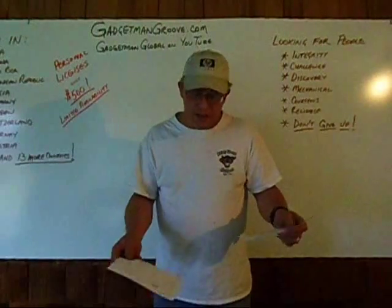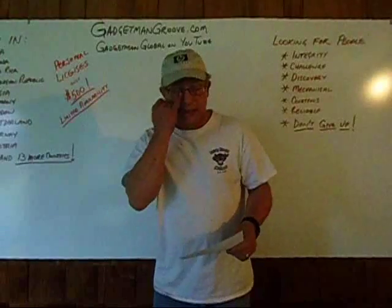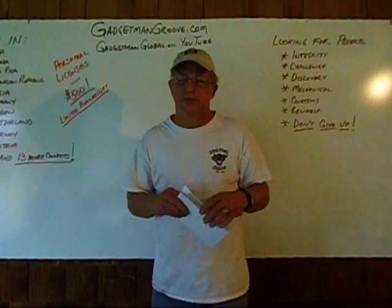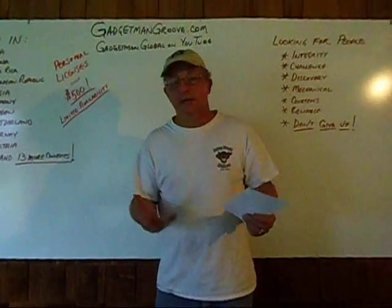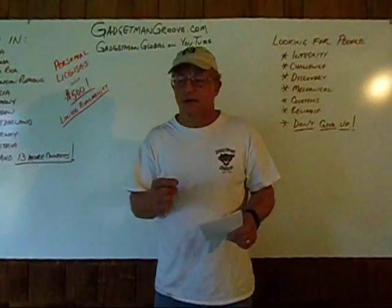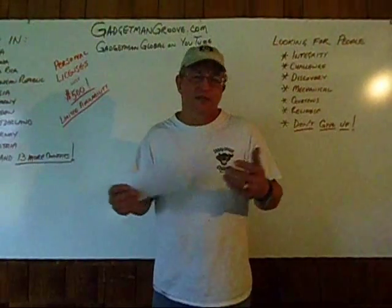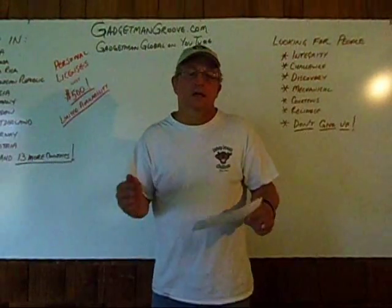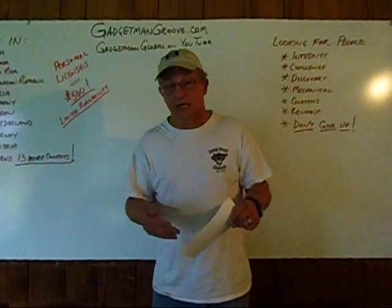Most of them have come in through the certified license program, which is a substantial investment. But I found that we were missing out on a lot of people because the economy is not what we really like right now. There are hundreds of thousands of people in the United States spending every last nickel on some project to help boost their mileage, and there's just not enough money in their hands to pay for a $5,000 license. So in order to help more people get this, we developed the Personal License Program.